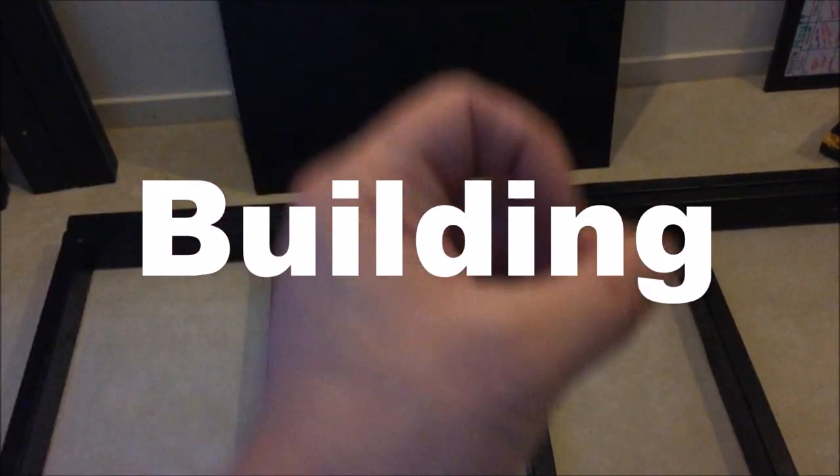We're finally at the third part of this series. If you haven't seen the first and second part, I recommend checking those out before watching this third part, which is going to be short and is just about putting up the lines, electrics, and stuff like that.